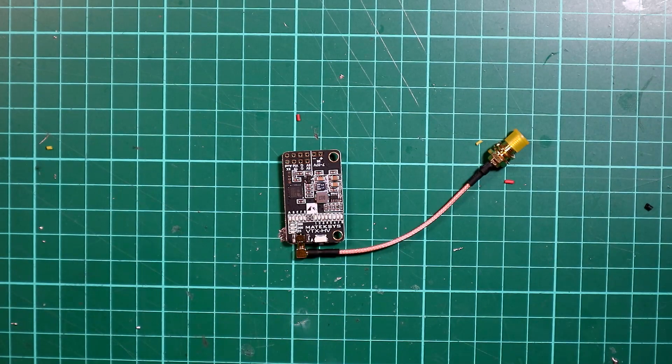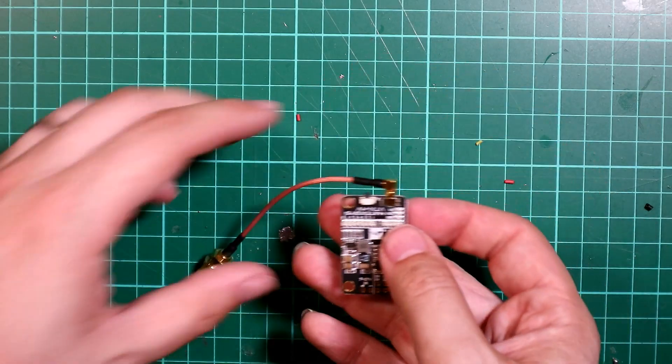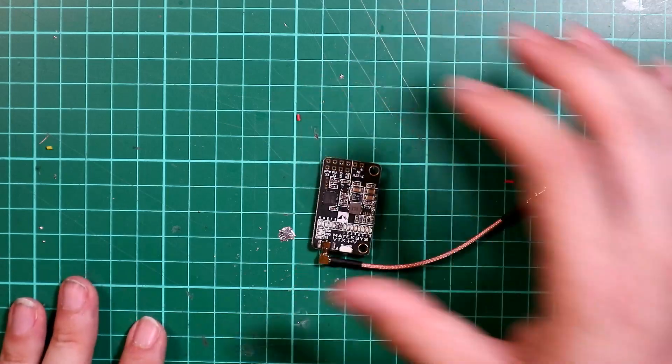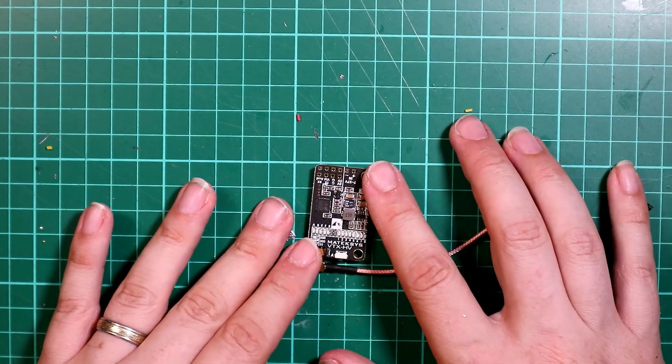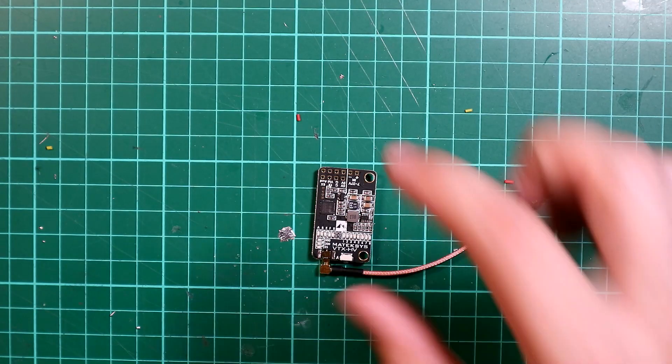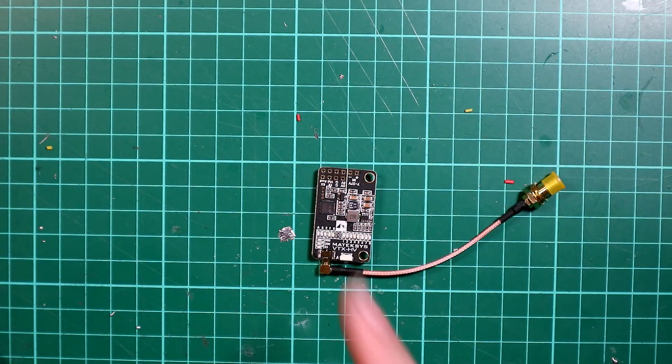Hello there. So today we're going to be doing the next part of our build which will be installing the video transmitter. So this is a Matec HV VTX. These are great little transmitters — they use tramp telemetry to be controlled by a flight controller, so they are really, really useful.